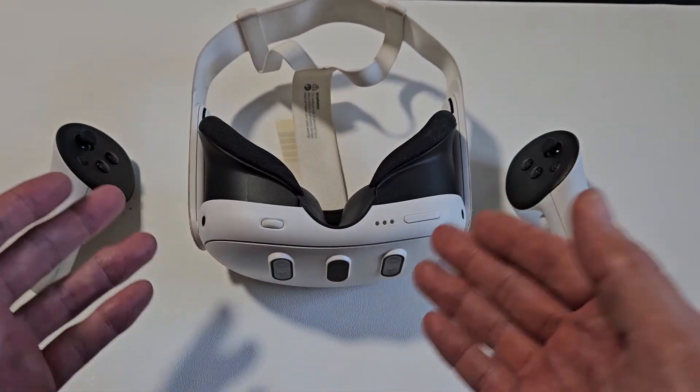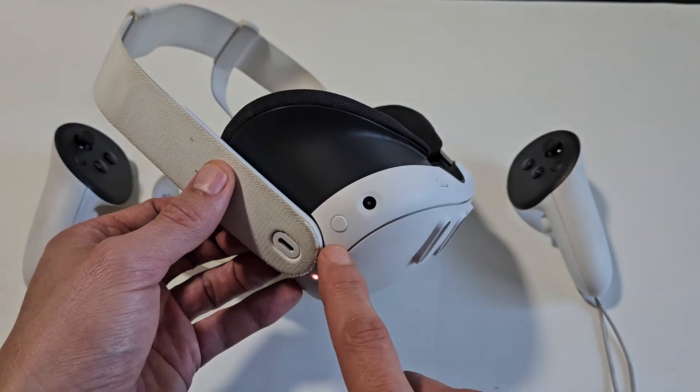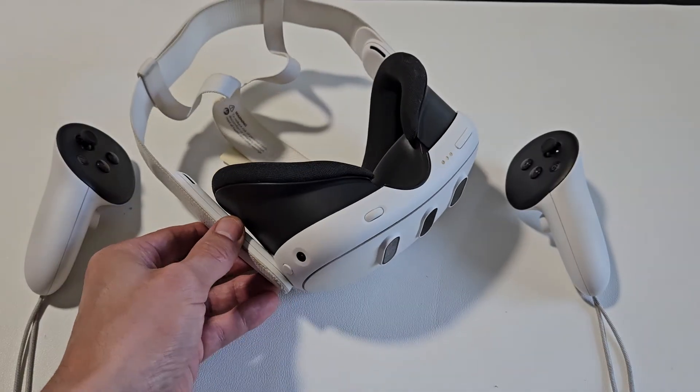Now on the Meta Quest website, it says you press and hold this button for 30 seconds, but I'm doing mine just for 15 seconds and that's perfectly fine. So if it doesn't work for 15 seconds, just press and hold it for 30 seconds.